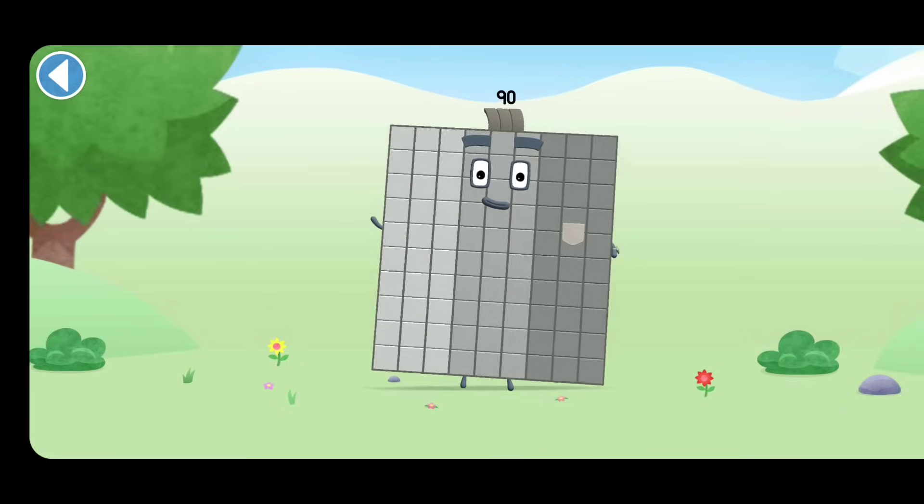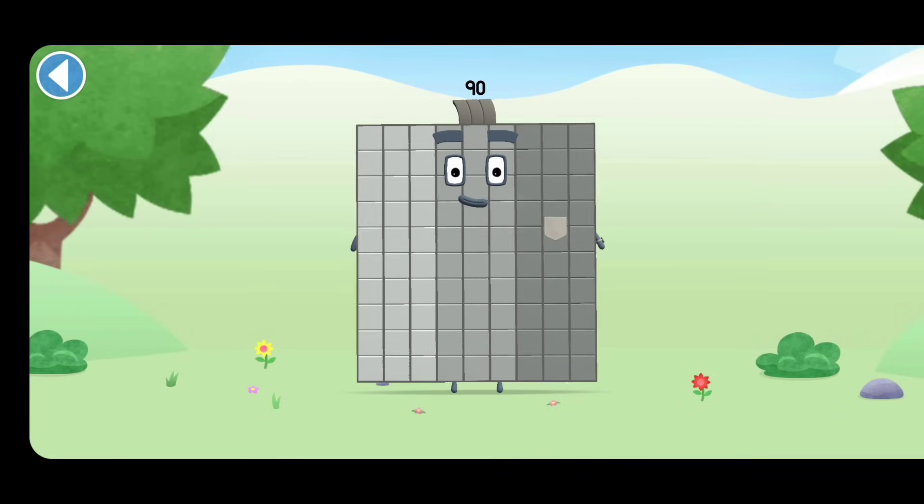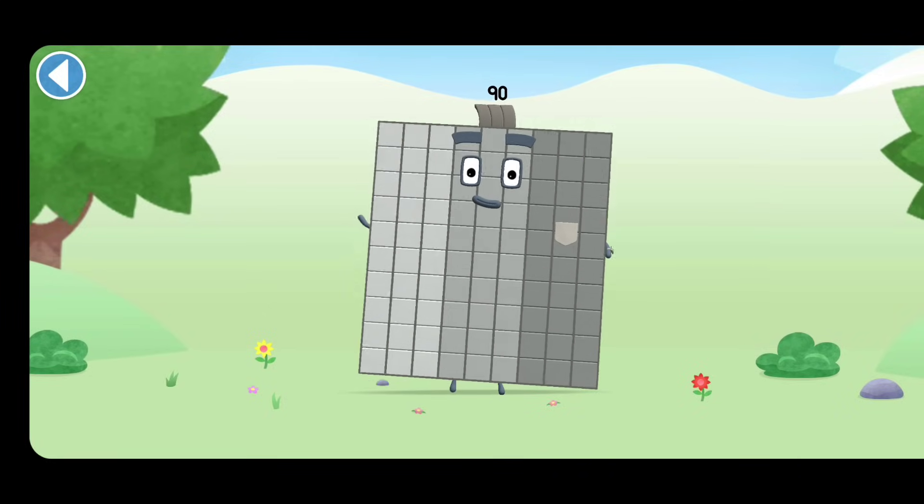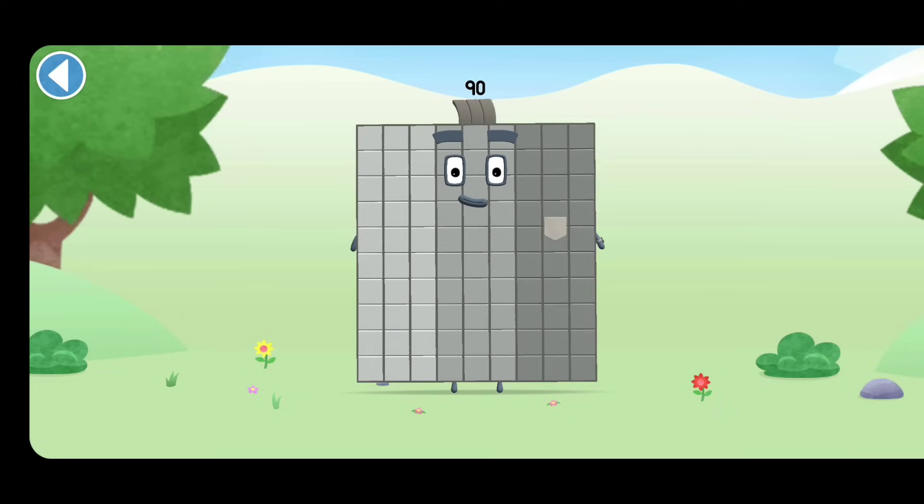Amazing! This is Numberblock 90. This Numberblock is made up of 90 blocks.